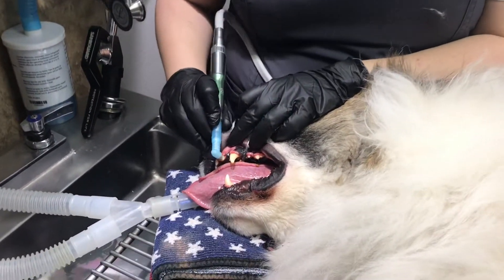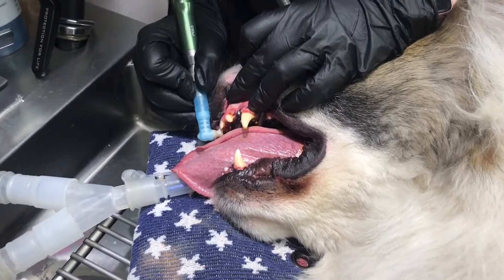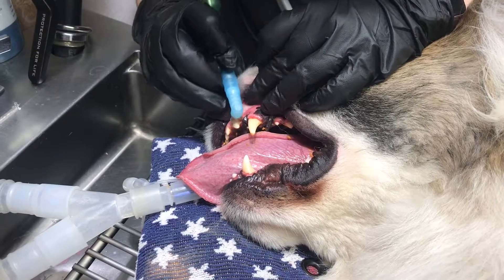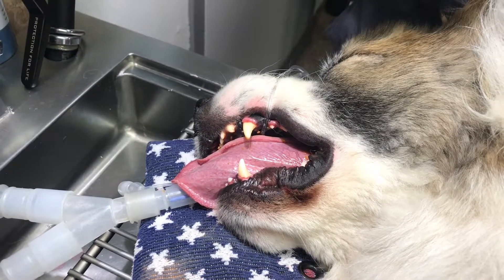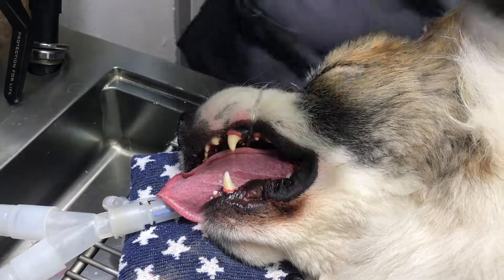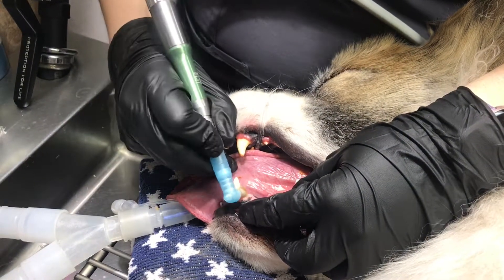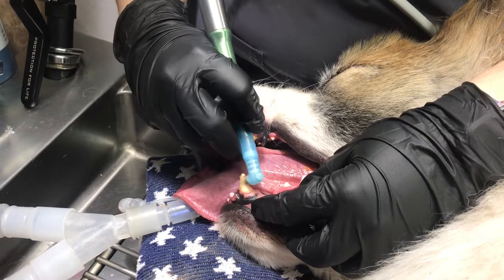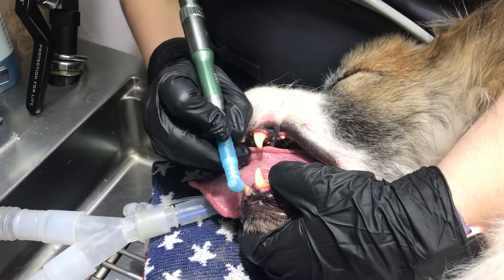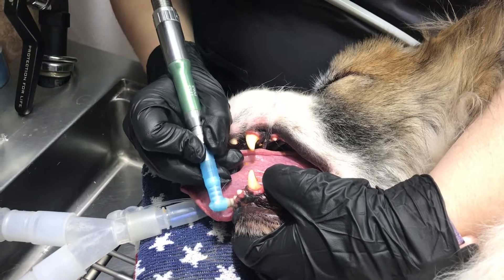After we've scaled, what can happen with the scaling instruments is that as we probe and move around, we can create little micro-scratches in the enamel — things you can't even see or feel. So after we get all that tartar off and clean the teeth completely, we'll go back through with a polishing compound and a high-speed or low-speed polisher to smooth out any of those micro-scratches, just like buffing a scratch out of a car finish. That'll really smooth those teeth down and prevent tartar from building up that much faster.